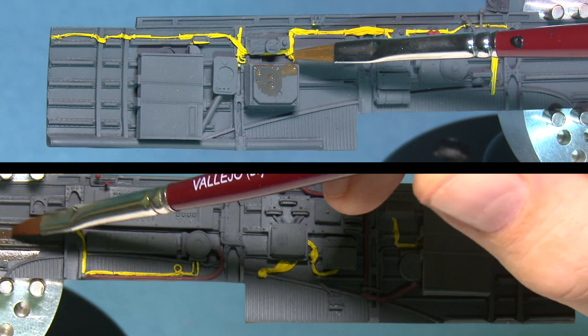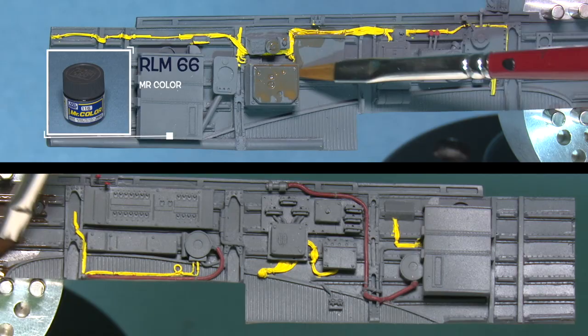G'day, welcome to the second episode of the case study series. Today we'll be looking at the Junkers 87 Stuka.